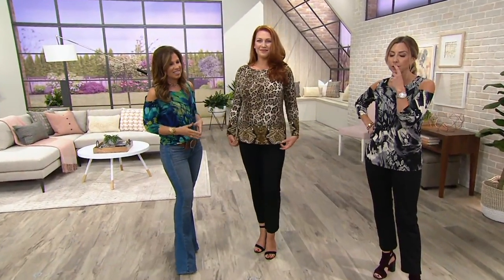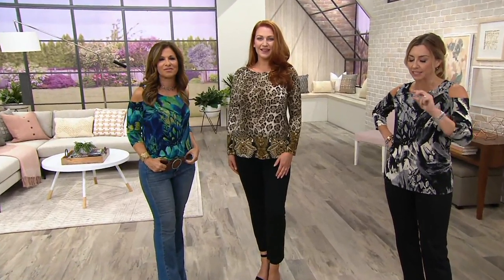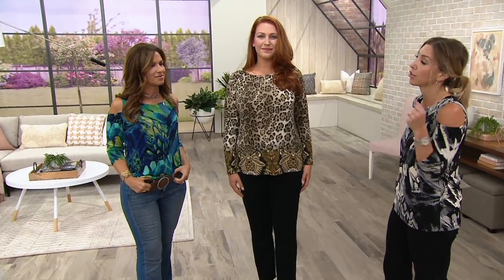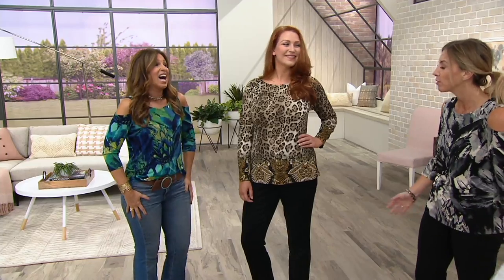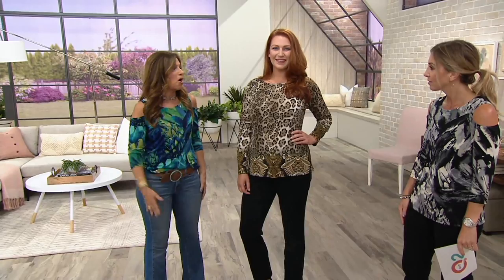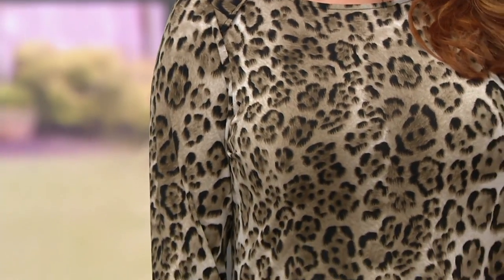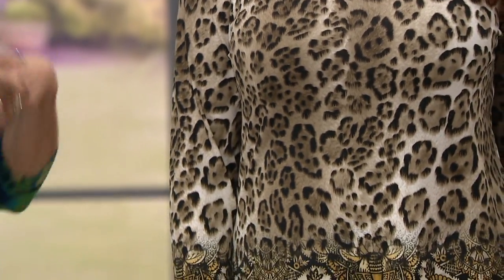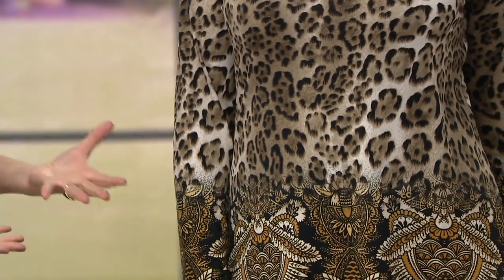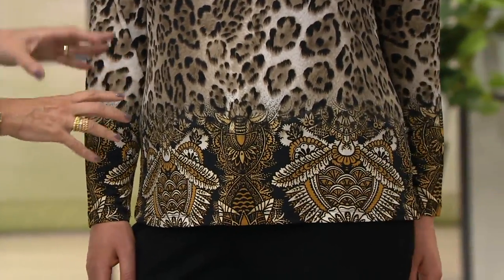What I love about your liquid knit, especially as a seasonless fabric — in the wintertime when we're putting on heavy coats and getting to and from places, how nice is it when you take that coat off not to be a wrinkled mess just from simply wearing your jacket? And the holidays are upon us — Thanksgiving's before you know it. What are you wearing to Thanksgiving dinner? You're wearing this because it goes in the washing machine and dryer, and you could spot clean it if you spill gravy on it.